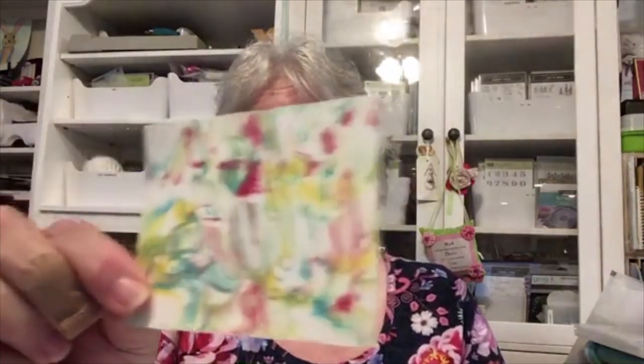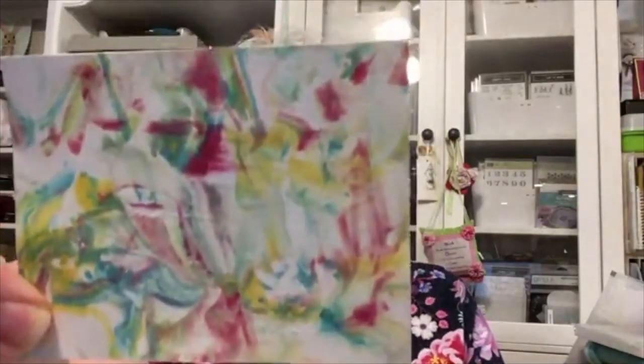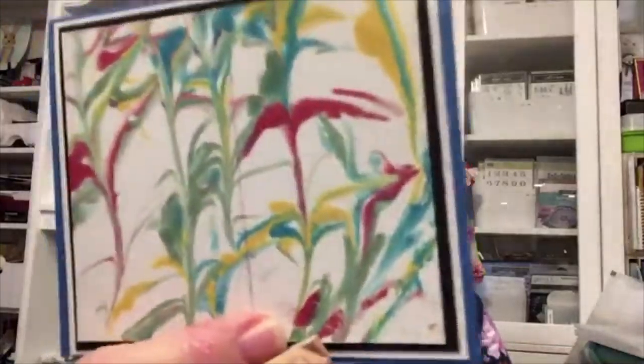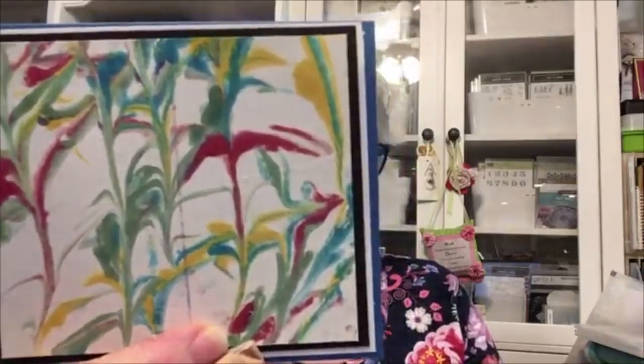We did talk last week about the shaving cream technique. This one I mounted on a card but I haven't done anything with it yet. Okay, I'm gonna get rocking and rolling on the itinerary.